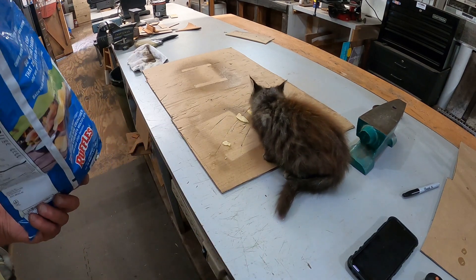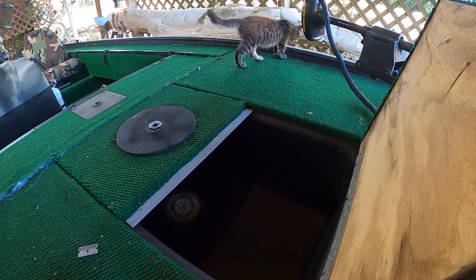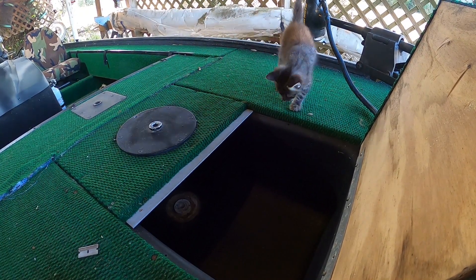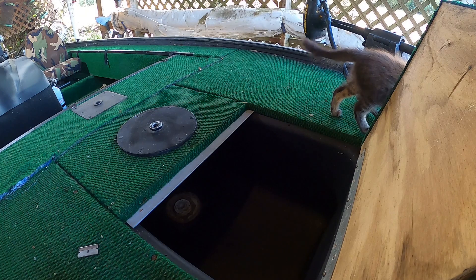Beats all I ever see. All right, let's get back on the boat project just a little bit. I've been working on it this morning — sometimes you just got to take a break away from the shop. I've been trying to get this thing finished up for a long time; I'm just about there.